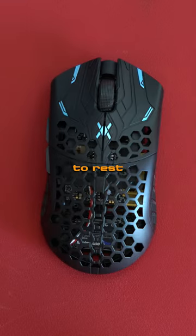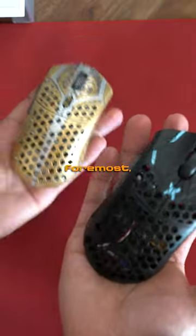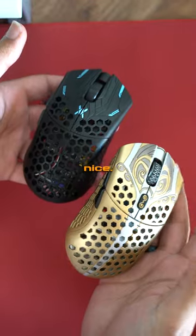I just got the Ultralight X and I'm putting to rest my Starlight 12. First and foremost, it does feel lighter and it feels nice.